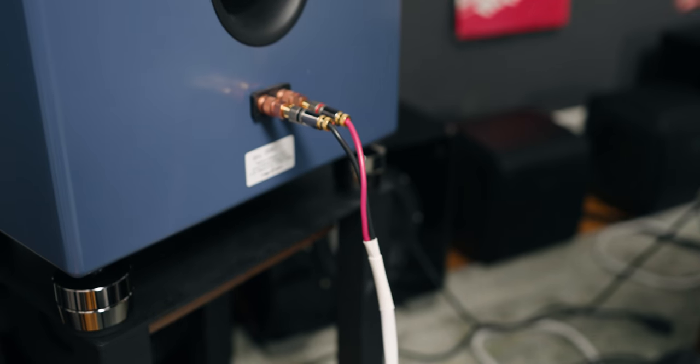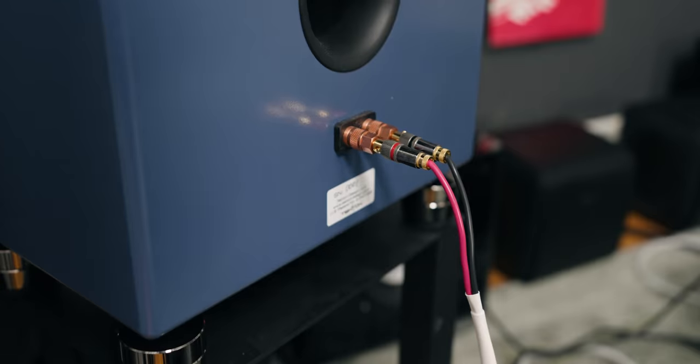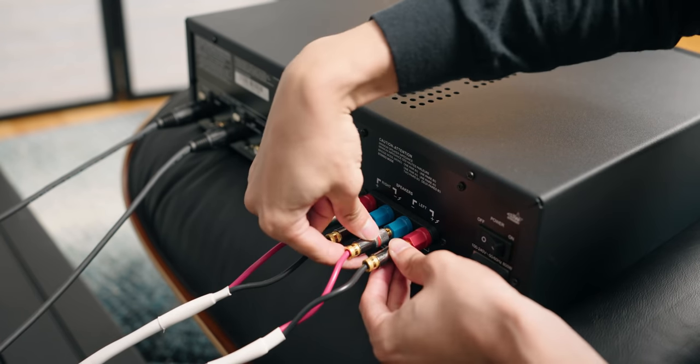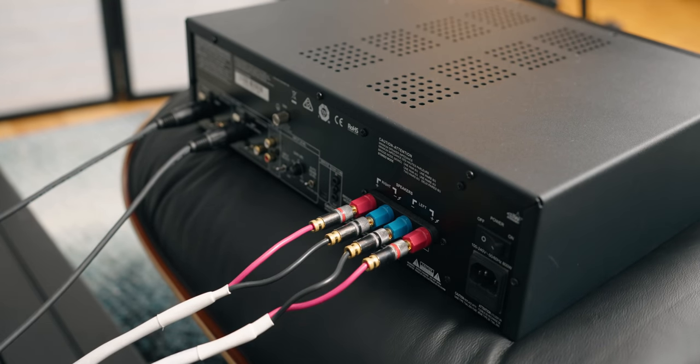One of the most common mistakes people make when connecting their speakers is actually switching the positive and negative on your speaker cable — at the speaker end or the amplifier end. What that ends up doing is it messes up the entire phase, making it really hard to get that center imaging. To me it sounds very off and actually hurts my ears; for some it may not sound weird at all, but the center imaging would just not be there. So make sure your speaker cables are connected correctly — double check right now, because you have no idea how many times I've walked into a room and heard a speaker out of phase and the owner didn't know for months.